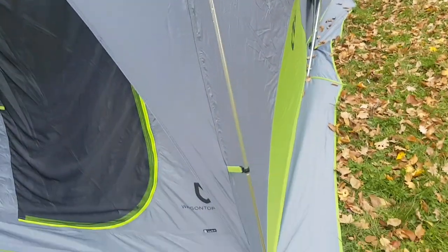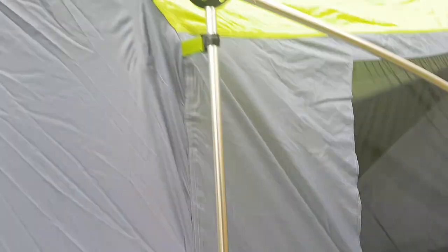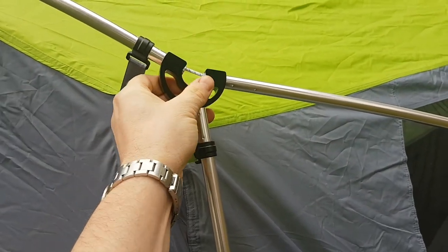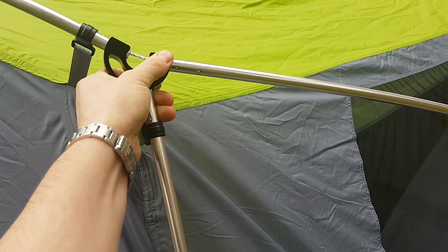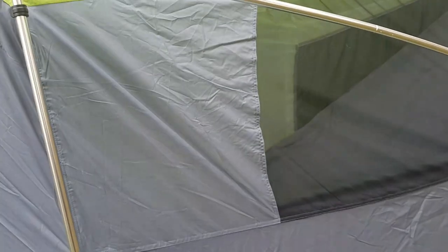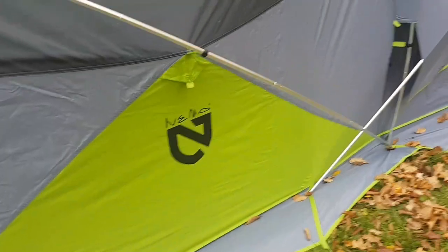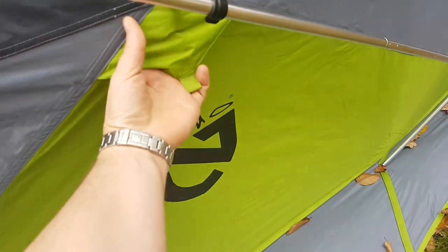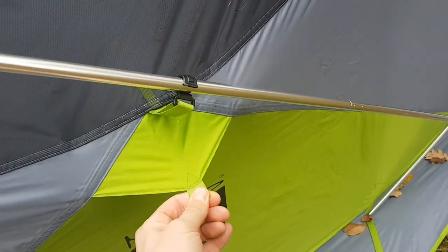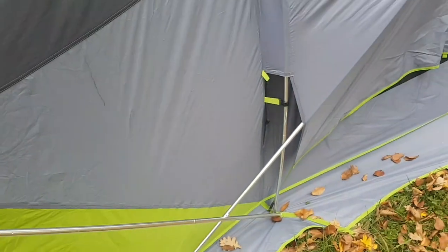It's easy to set up with these little plastic clips. This little guy will actually turn, so when you open it up your poles might not look like they're lined up appropriately but they will be. There's what looks like just a guy point here, which seems kind of odd because when you pull it, it loosens up. But I think a lot of things will come together when you guy out every point.